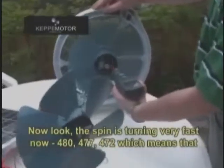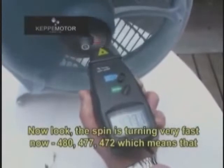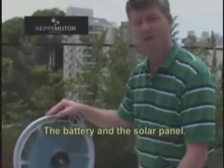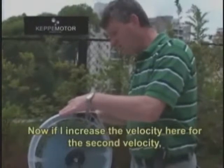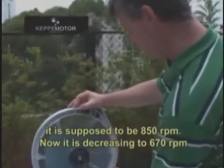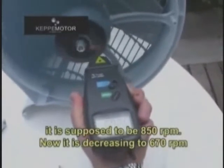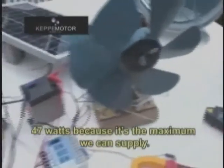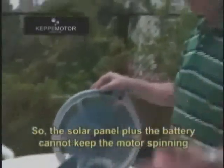The spin is dropping very fast now — 480, 477, 70 — which means this motor is consuming the battery extremely fast. The solar panel cannot overcome the consumption of the battery. If I increase the velocity to the second speed, which is supposed to be 850 RPM, now it's decreasing to 670 RPM with a consumption of 47 watts, because that is the maximum it can supply. So the solar panel plus the battery cannot keep the motor spinning with the regular fan.